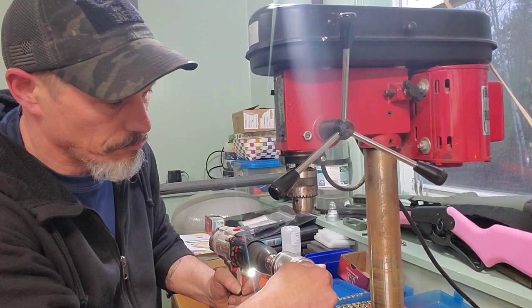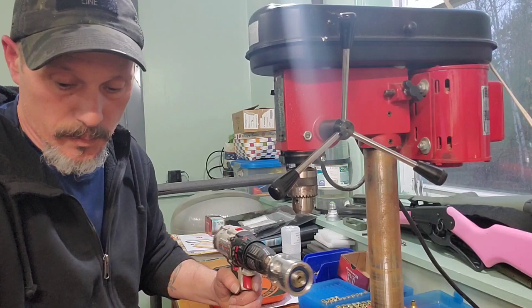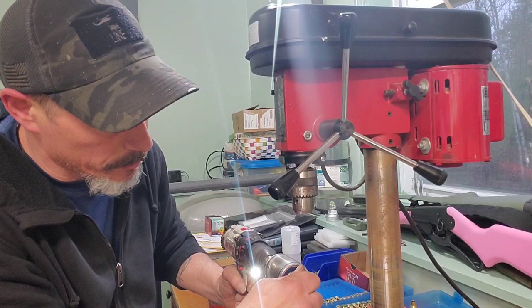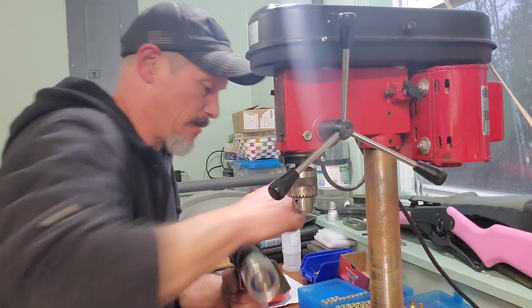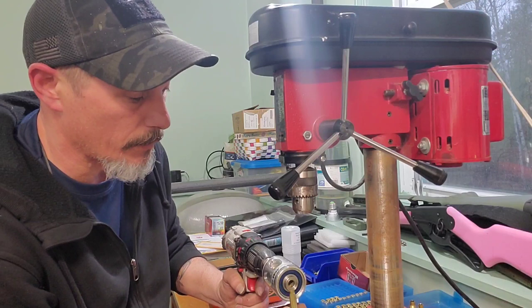In the drill you just keep your finger on the trigger to control it. Yeah, I can definitely see that if this is all you have for this tool, it would work — it'll speed up the process on the drill.